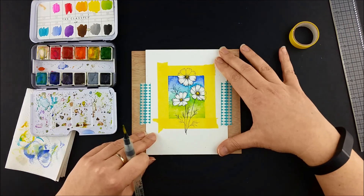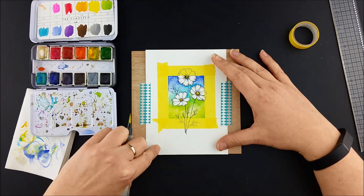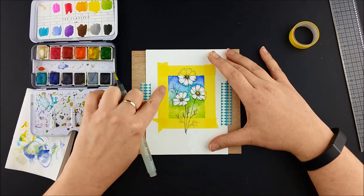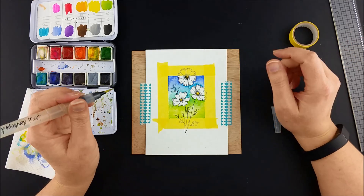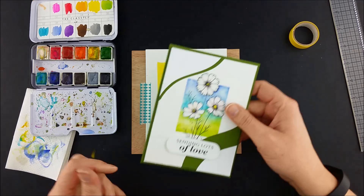Now if you've seen some of my other videos, you may know that about a year ago I did a video for the cherry blossoms — which we will link to down below in the description — where I did some stippling around the edge with my watercolor. I did some of that here to add a bit of texture. If you'd like to go watch that video I can recommend it. It's kind of a fun technique.